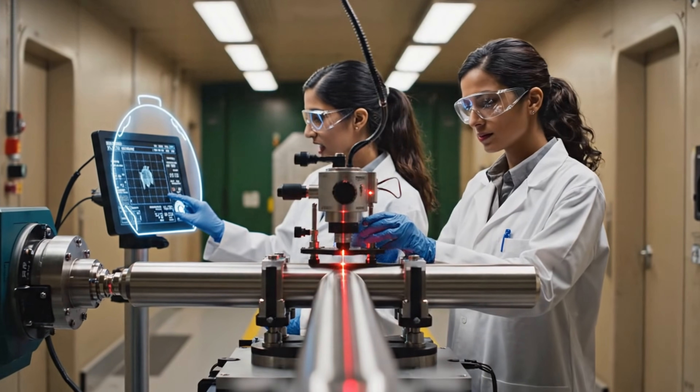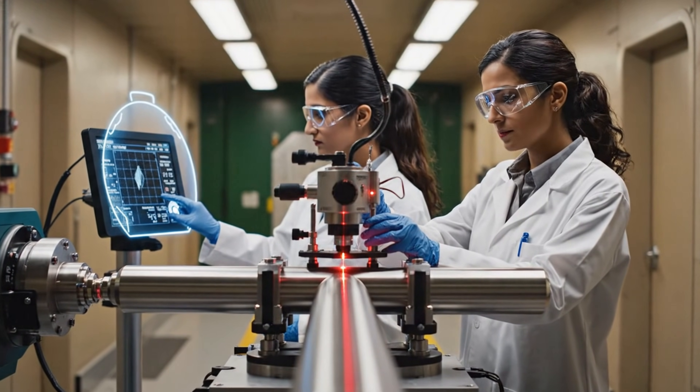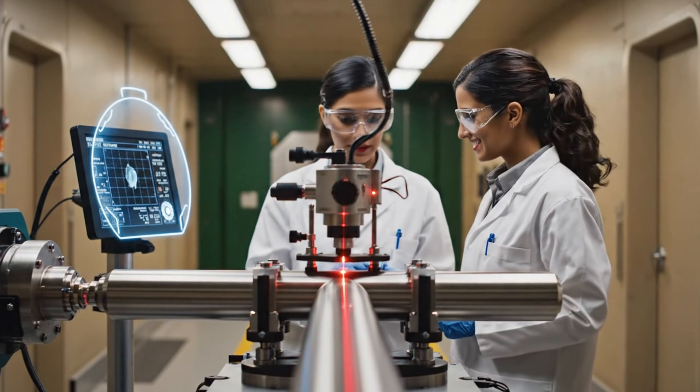We're showing a slight variance on the B axis. Adjusting the housing now. It's stable. Good. The alignment is confirmed.